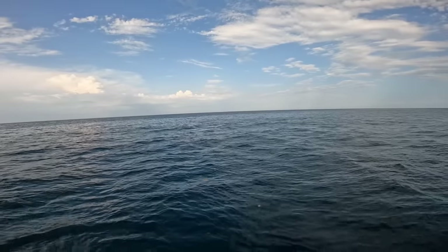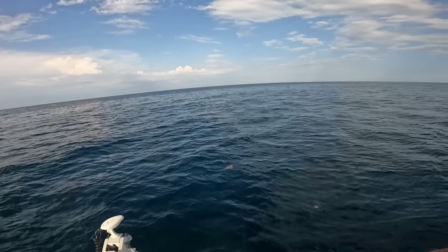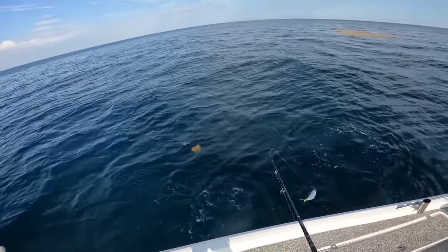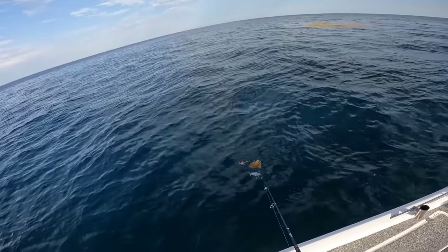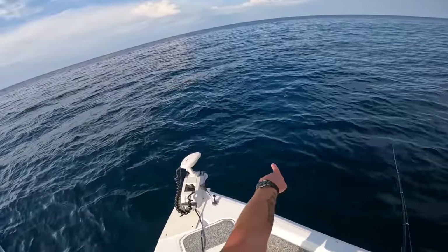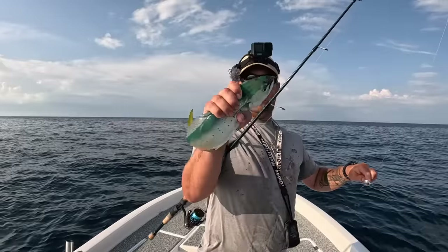I think I just saw one right there — yep! See, they'll hit almost anything you throw in the water. Another little chicken dolphin. They're so pretty, going crazy, and look at all the other ones below — so many! They like to stay with the hooked fish. Usually if you have another person on board, you leave one in the water and try to get someone else to cast out — there's about 25 right here. Throw him in the cooler, I'm getting a load of fish.